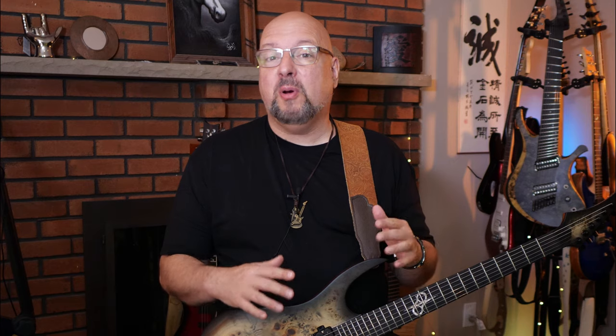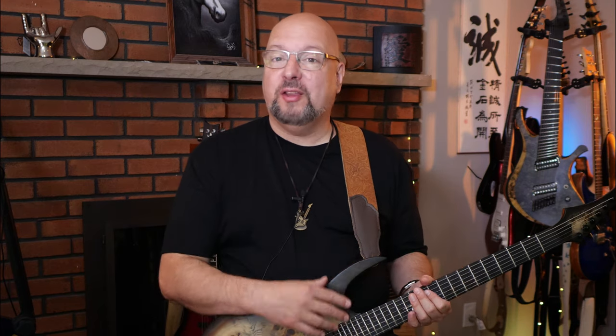We're going to start with a single guitar arrangement of the one I opened with, the theme to the movie Halloween. This is just the main theme part, and if you want to whip out a guitar and impress your friends at a party and just play it as a single guitar, this is the best way to do it.